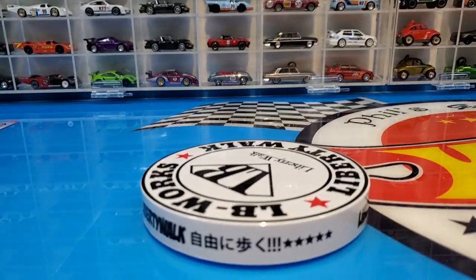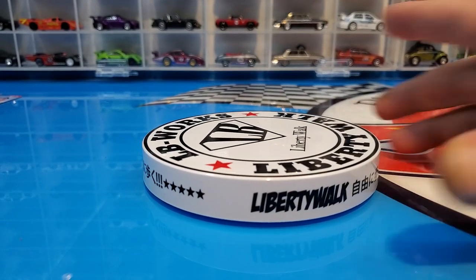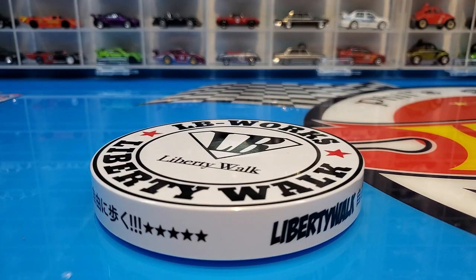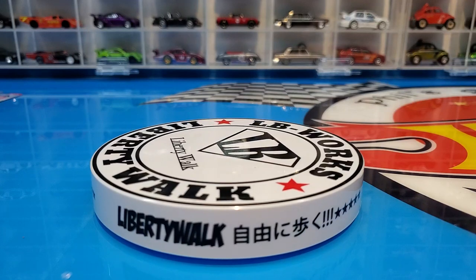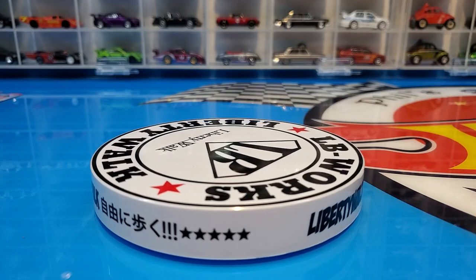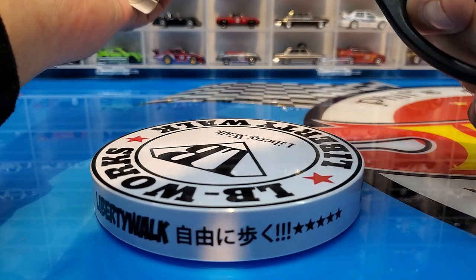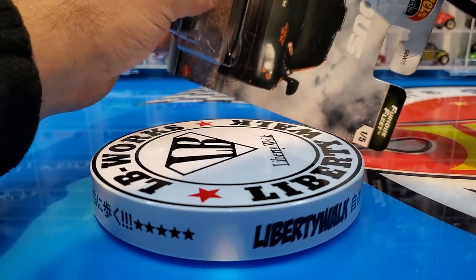I'll be honest, I'm very stoked about it too. This Honda S2000 — I think it's about time. They've been on this Fast and Furious kick for a while and the S2000 has not come out, which is a real surprise because it is from the first movie. It should have been out a long time ago. Anyway, let's crack her open and take a good look at this Honda S2000.